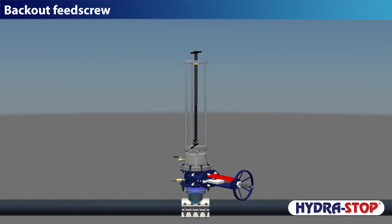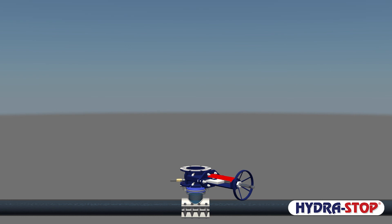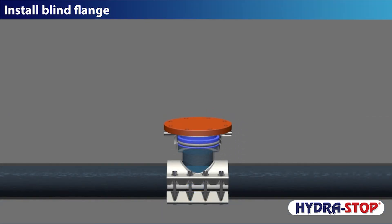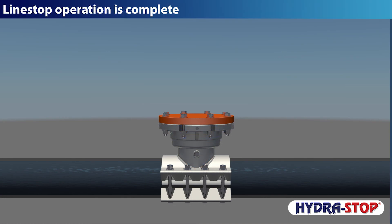Back out the feed screw. Dismount the Hydra Tapper and the temporary gate valve. Install the blind flange. The line stop operation is complete.